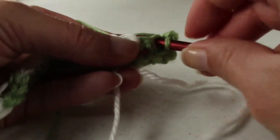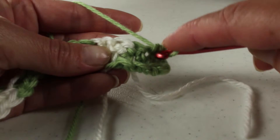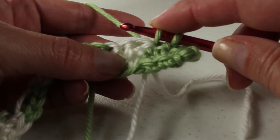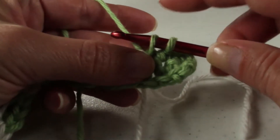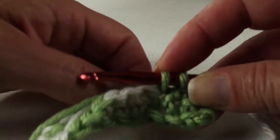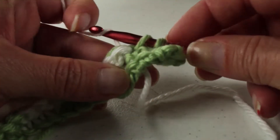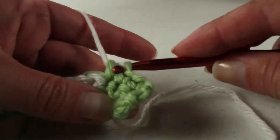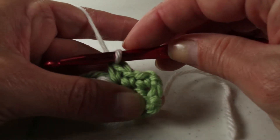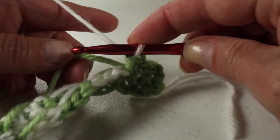First we're going to work our main color. I'm just doing a single crochet — three single crochets in the green, and then I'll change over to white and do three single crochets in the white. So I've got my three green almost done, I have my two loops on my hook. We're going to go ahead and pick up our white yarn, yarn over and pull it through our green. This will still leave a green top for the last stitch, but it has me set and ready for the next color. We're just going to leave this green floating in the back here.